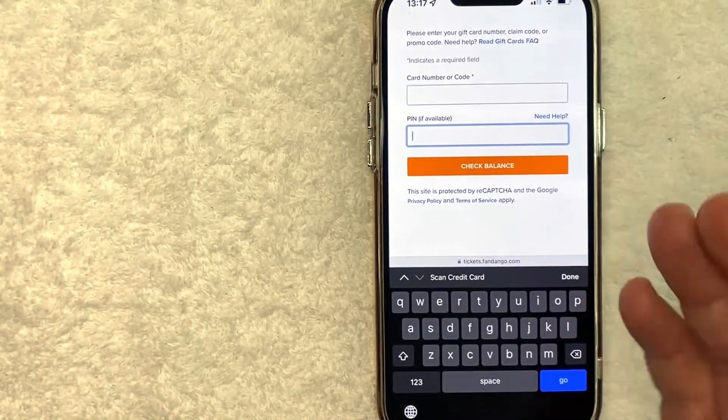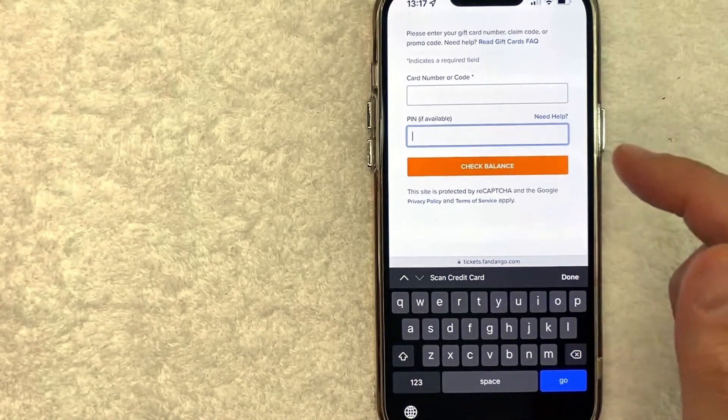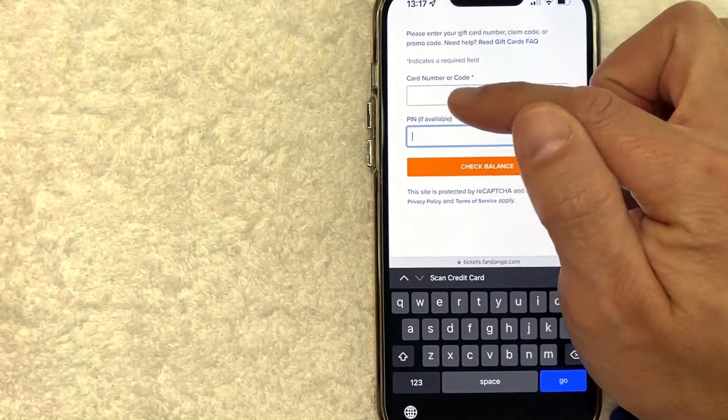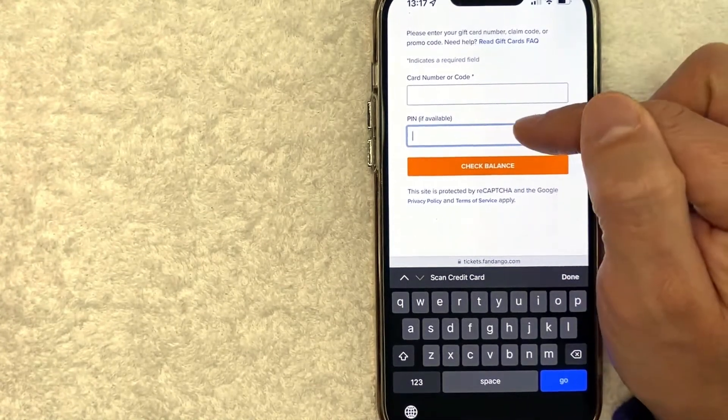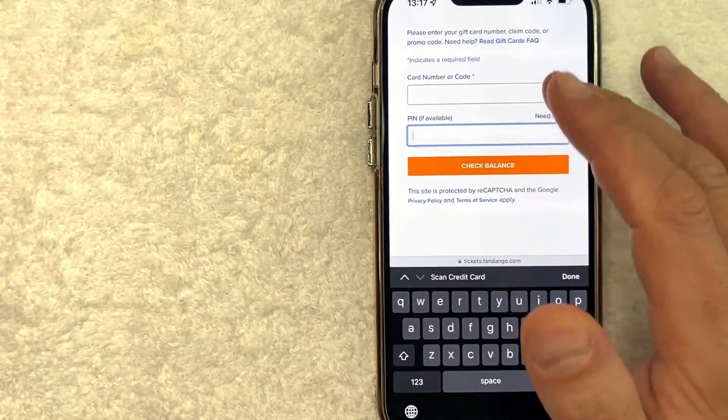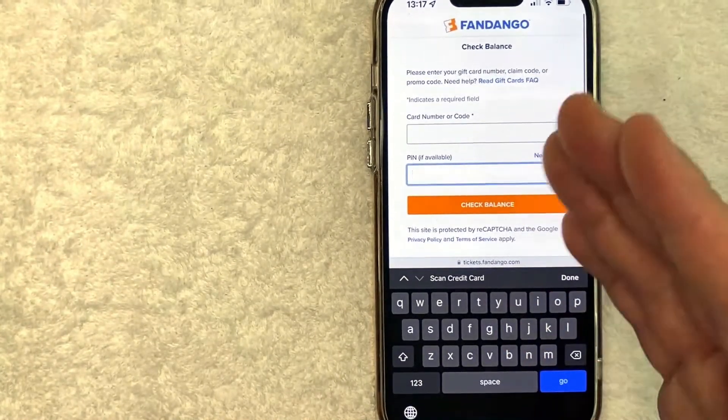If that happens, you won't be able to check your Fandango gift card balance online. But if you can see that information, go ahead and enter the Fandango gift card number and the PIN number, then hit the orange "Check Balance" button. Once you do that, you will be able to see your Fandango gift card balance.